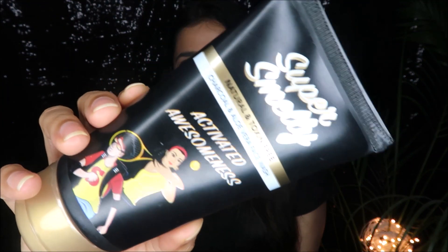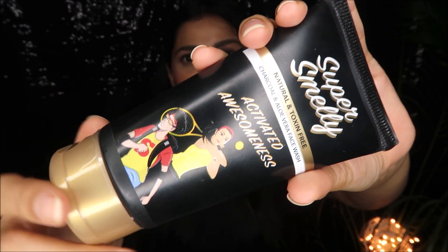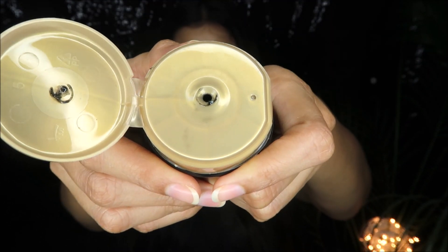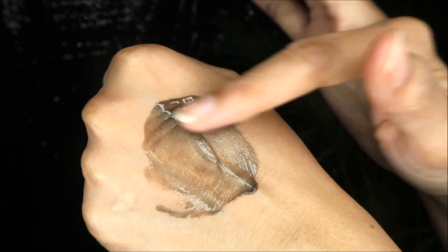This is called the Natural and Toxin Free Charcoal and Aloe Vera Face Wash — 'Activated Awesomeness.' You can see how quirky and stylish the packaging is. I really love it. It comes with a flip-top opening — you squeeze out the product from there. All the required details are mentioned on the packaging. The flip-top is very sturdy, so once you close it there is no chance of leakage, making it travel-friendly.